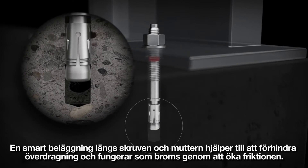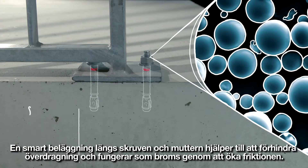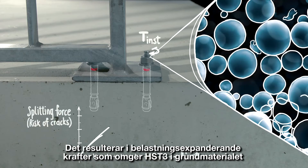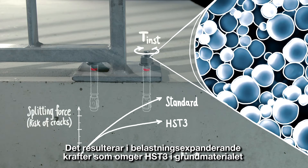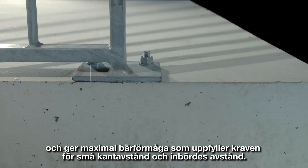A smart coating throughout the bolt and nut helps to prevent over-torquing and acts as a brake by increasing friction. This results in low expansion forces surrounding the HST3's base material and maximum holding power to meet close edge and spacing requirements.